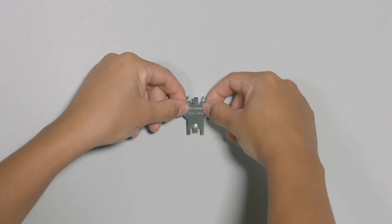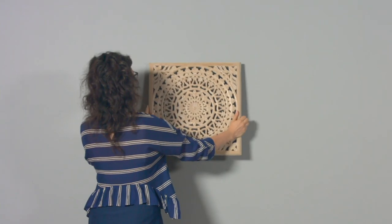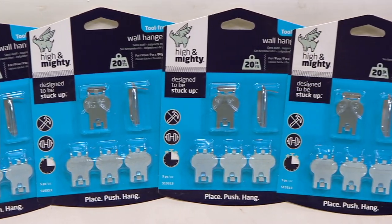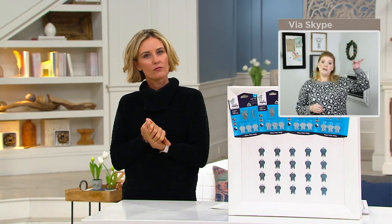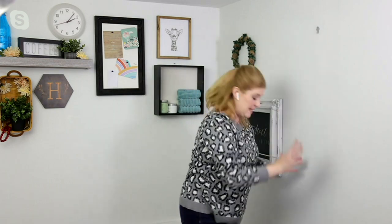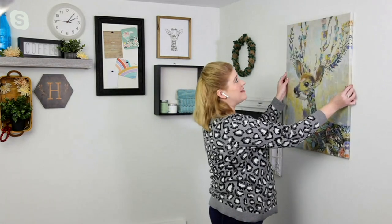You can really hang steel chalkboards, family command centers, mirrors, clocks, sports memorabilia, and family portraits and sayings. I like to keep a pack in my kitchen junk drawer and a pack in my upstairs bathroom, so if I ever want to hang or adjust anything quickly, I just come over to the wall, press it in, and I'm ready to hang the next picture or create the next gallery wall.